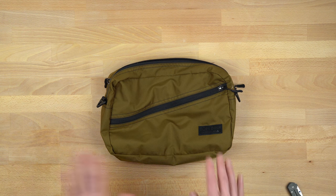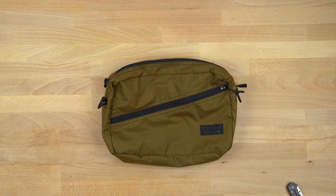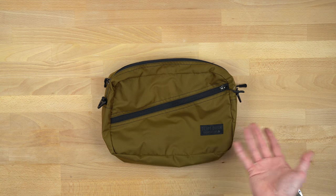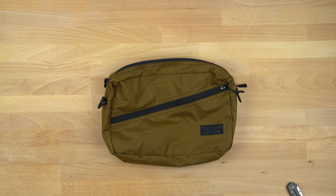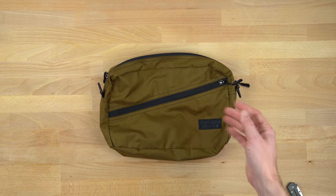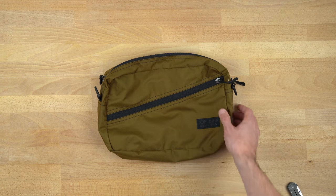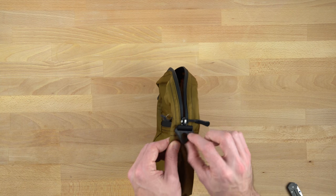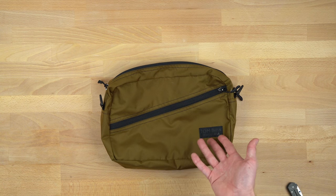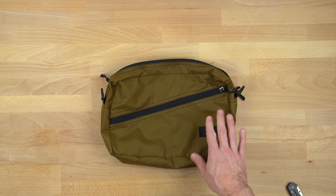I wanted to talk about what I might use this for. I took this on my short family trip — I took it with my underwear and socks. This is really a multi-function piece that's meant to let you pack things in it as a packing cube, and then use it as a shoulder bag when you get to the destination. These things have a cult following — there are several people on the Facebook group who have loads of them, so it's clearly used by many people for a reason.